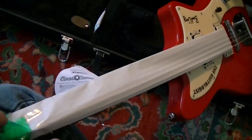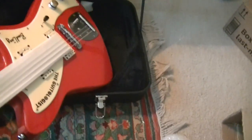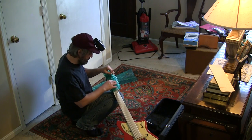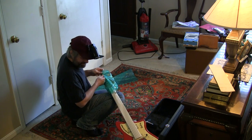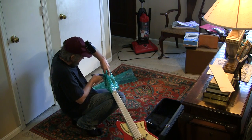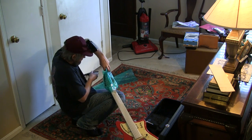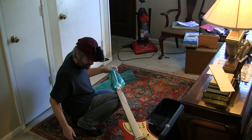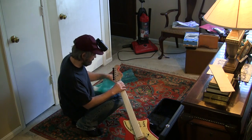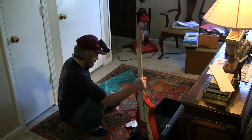So I presume you can order one of these — this is my signature model — so I presume you can order one from him if you want a Guitologist signature Zio. Call him up and order one and he'll build you one too in whatever color you want. Holy shit, I'm so glad I chose this color.